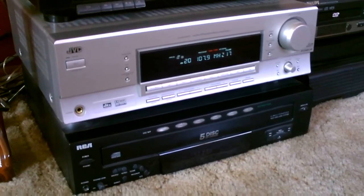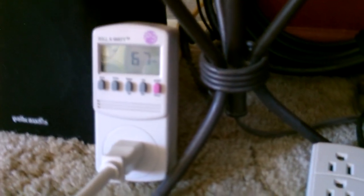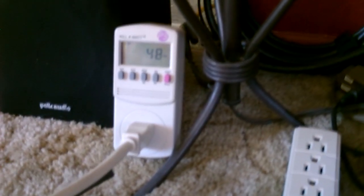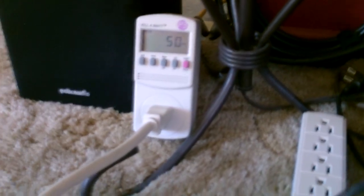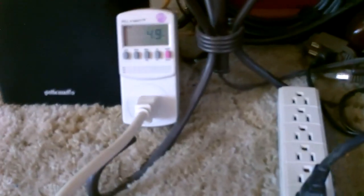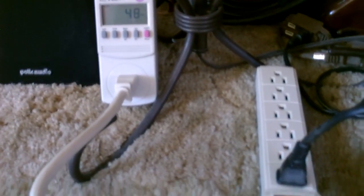Here's my home stereo system running on my small solar power system. Right now it's on kind of quiet — about 33 watts going. Let's turn it up. Watch the meter. That's going pretty good now. Not sure how the microphone is picking it up, but that's reading about 40 to 50 watts — it jumps around, but about 50 watts.